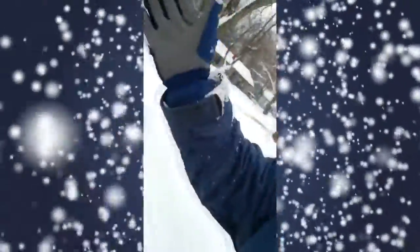So again, if you're from a southern climate and you find yourself in the north and you need to clean off your car but you don't have a brush — gloved hand. See?